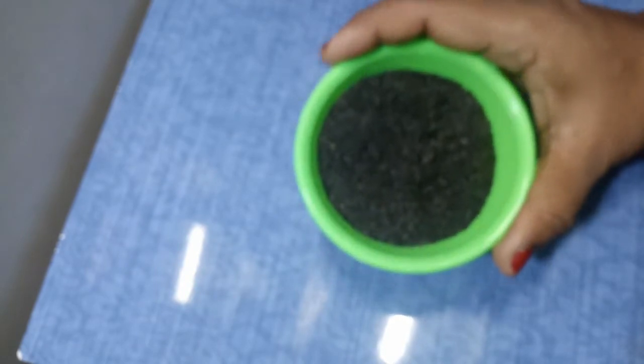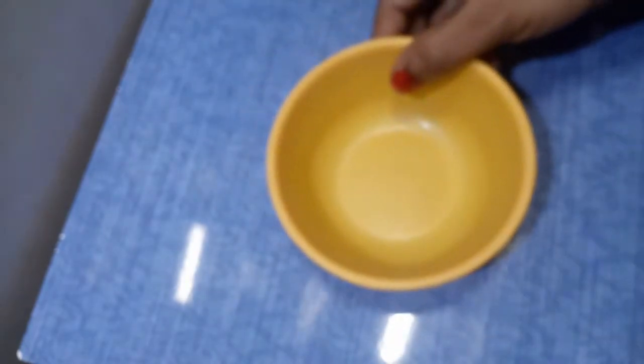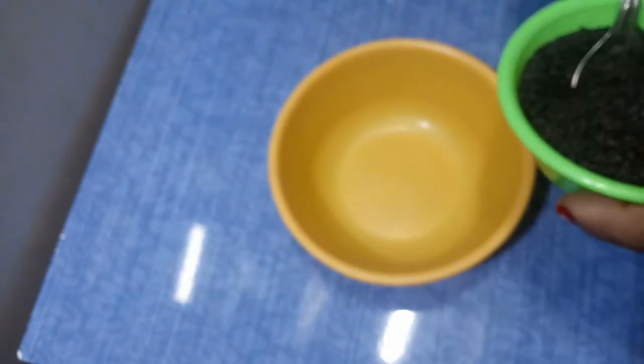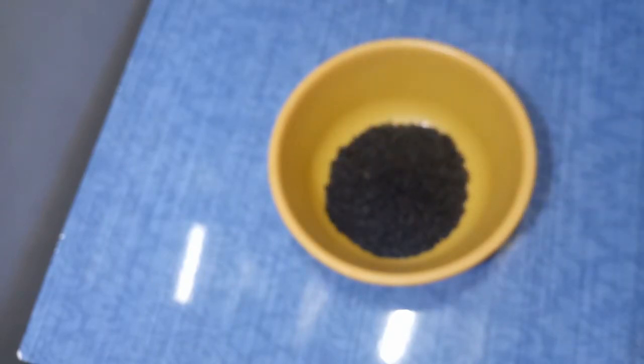If you want to use a bowl, you can use a bowl. Add 1 spoon of cheese, add a salt of the water, and mix it in half a bit.